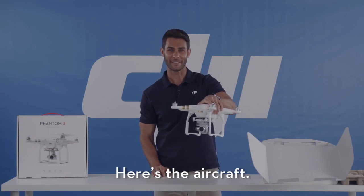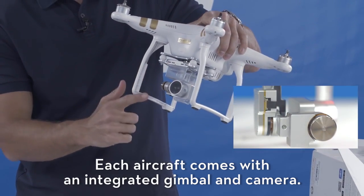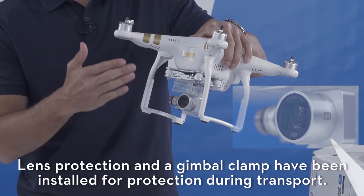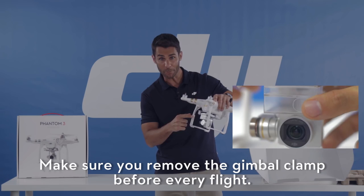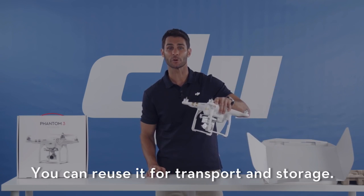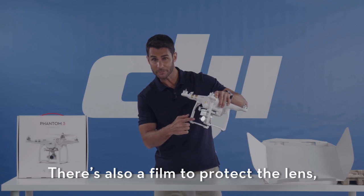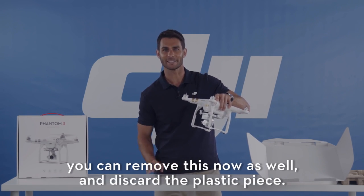And here's the aircraft. Each aircraft comes with an integrated gimbal and camera. Lens protection and gimbal clamp have been installed for protection during transport. Make sure you remove the gimbal clamp before every flight — you can reuse it for transport and storage. There's also a film to protect the lens. You can remove this now as well and discard the plastic piece.